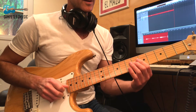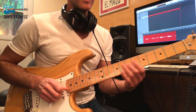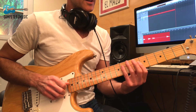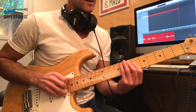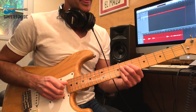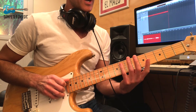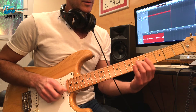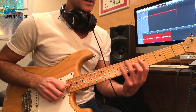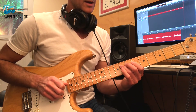Now we play something very similar to our first line. Instead of sliding up from 6 to 7, we go from the 6th fret to the D string on the 8th, then 8th fret on the A string, 6th on the D to 8th on the D, and we do that again. Then we have the little pickup in there and we do that original pickup again.